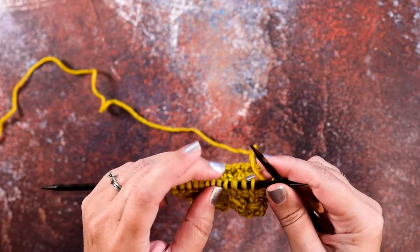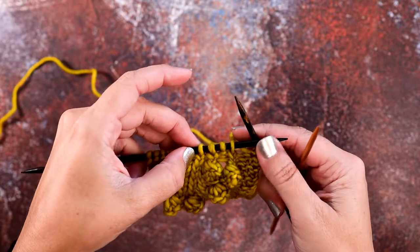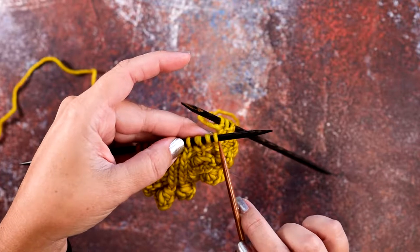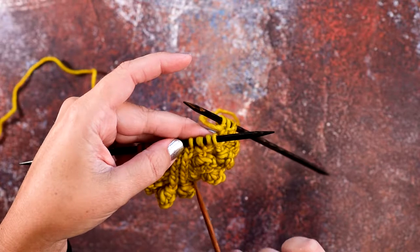So we have worked up to the point where we're going to place that cable. We have these four stitches — the first is a twisted knit, purl one, and then a twisted knit — so these are the three stitches that we want to cross over the front and to the left of this final stitch.